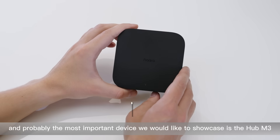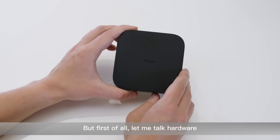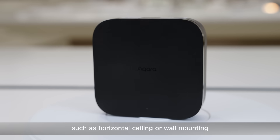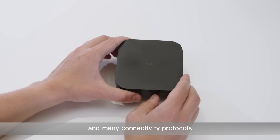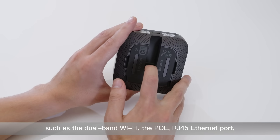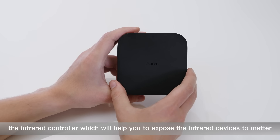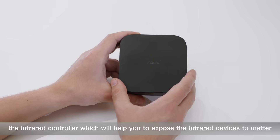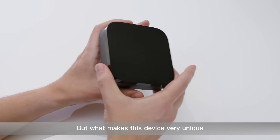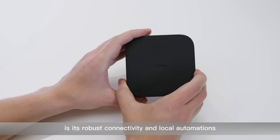The second and probably the most important device we would like to showcase is the Hub M3. Let me talk hardware first. This device supports different placement options, such as horizontal, ceiling, or wall mounting, and many connectivity protocols, such as dual-band Wi-Fi, POE RJ45 Ethernet port, an infrared controller which will help you expose infrared devices to Matter, and wireless protocols such as Zigbee, Thread, and Bluetooth. What makes this device very unique is its robust connectivity and local automations.